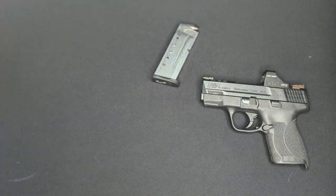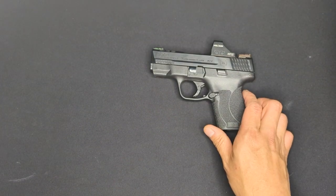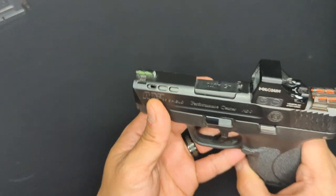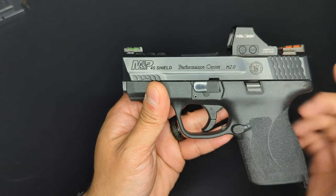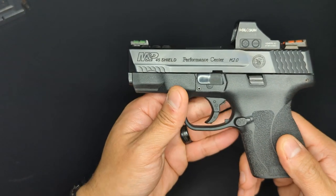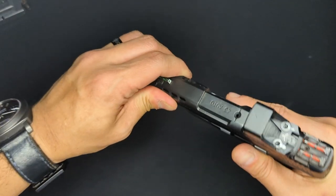My Shield is a Performance Center model, which means it comes with a few upgrades over a standard Shield. The Performance Center upgrades are the ported barrel and slide. It's got fiber optic front and rear sights, and a factory-tuned trigger system. The trigger on my model breaks a little under 5 pounds, and it often feels lighter than that because the action is so smooth. The wall is solid without being overly hard to break through.